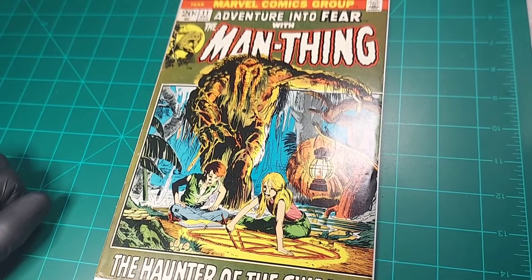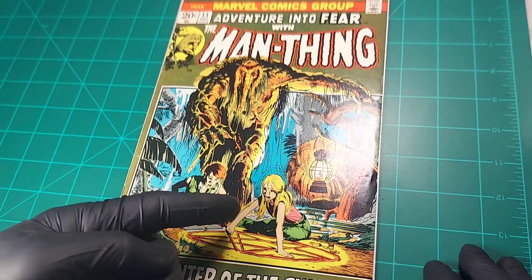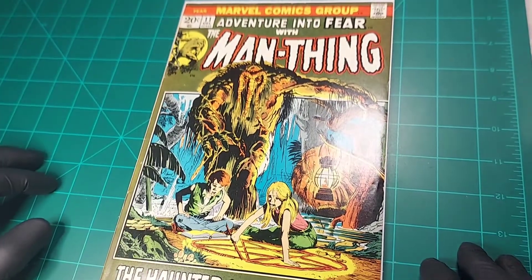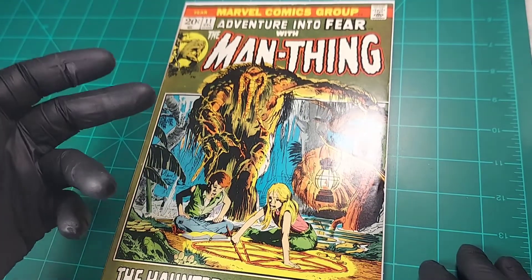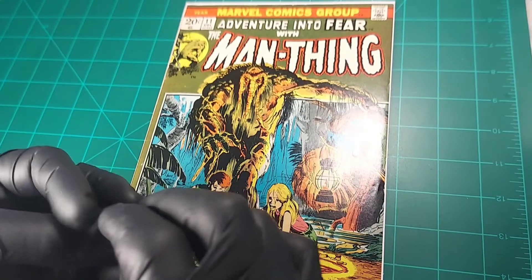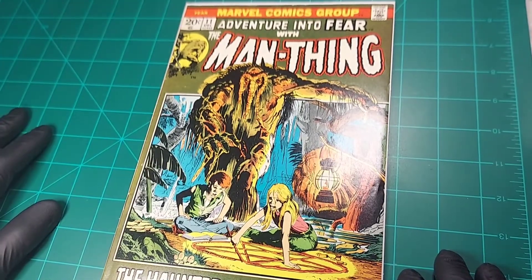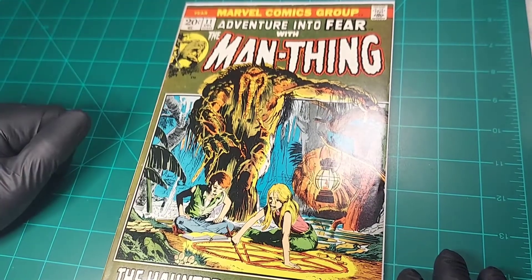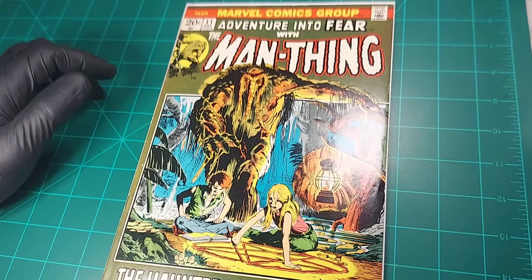This is a beautiful Neal Adams cover. This particular issue is the first appearance of the Nexus of All Realities and the first appearance of the character Jennifer Kale. I think this is a fairly important book right now for the MCU, given the fact that we've now seen Man-Thing in the Werewolf by Night special. The Nexus of Realities seems to be that location in the Florida Everglades that sort of links all the multiverse together. In comparison to the other book, this one looks a touch better — the nice green is a little bit more vibrant — but I think it's in relatively similar condition.